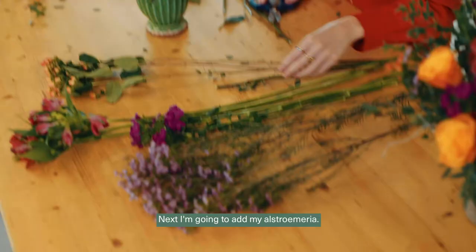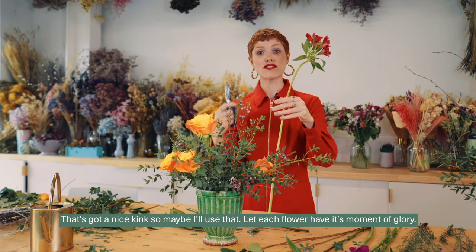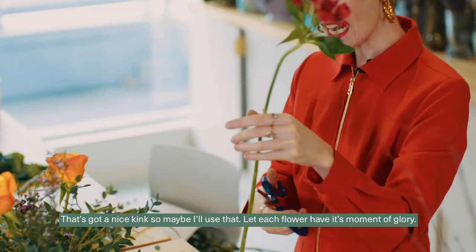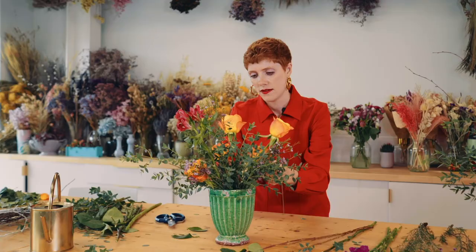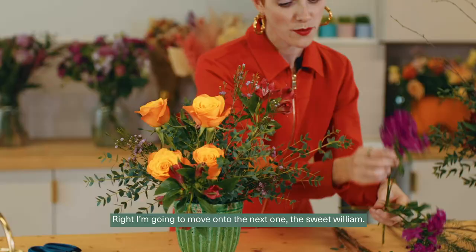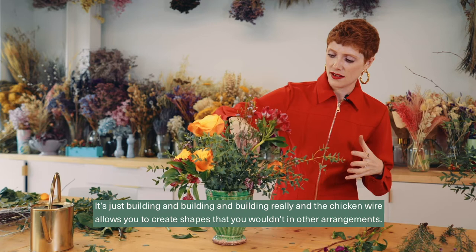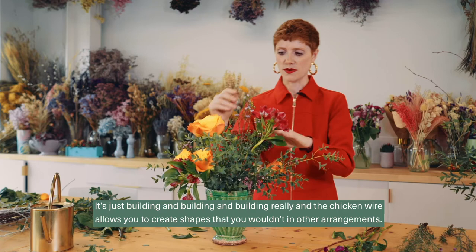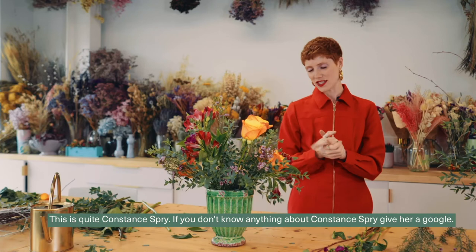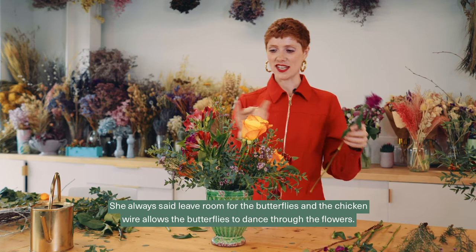Next I'm going to add my alstroemeria — I'll follow each stem and let each flower have its moment of glory. Then I'm moving on to the sweet william, which has a nice round shape, and I'll dot these within the gaps. It's just building and building really, and again the chicken wire allows you to create shapes you wouldn't in other arrangements — there's a lot of natural freedom. This is quite Constance Spry; she always said leave room for the butterflies, and the chicken wire allows the butterflies to dance through the flowers. It's one of my favorite quotes.